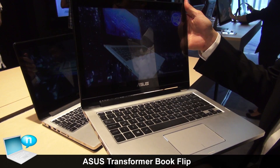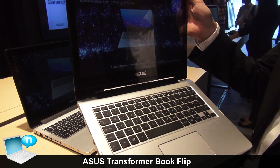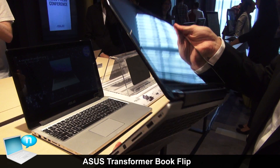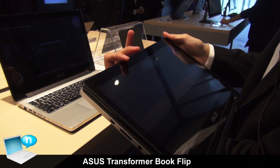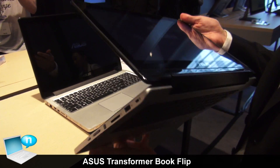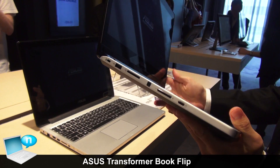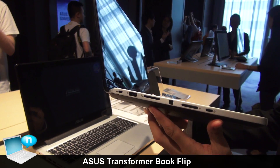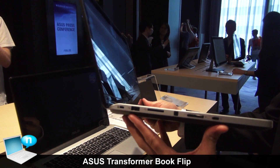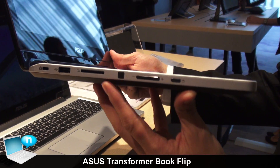This is the Transformer Book Flip in 13.3 inches. The panel also rotates from 0 to 360 degrees, sharing the same design concept as the 15 inch model. However, because the 13 inch is thinner, the IO ports are quite different — you can see one USB 2.0 but without an RJ45 port.